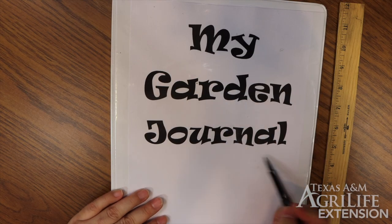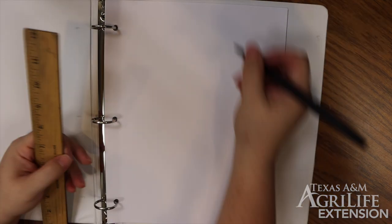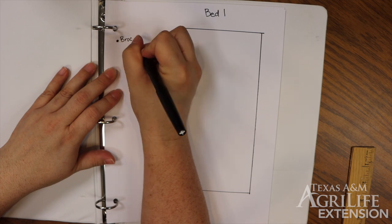We're going to start by working in my garden journal. We're going to plan out where each of our veggies will go in our garden beds. Our raised beds are 4 feet by 8 feet, so 1 inch will represent 1 foot in our garden bed.